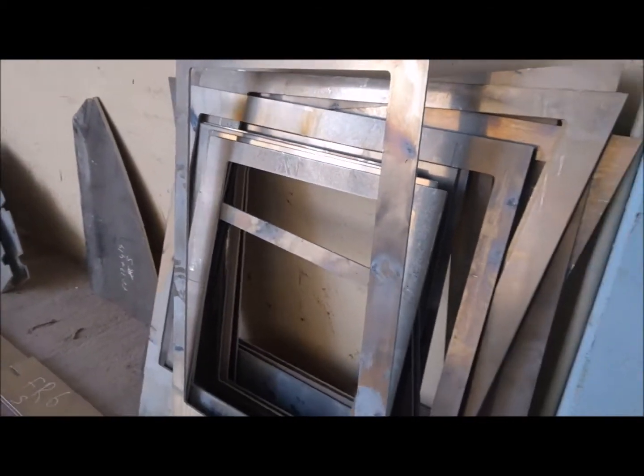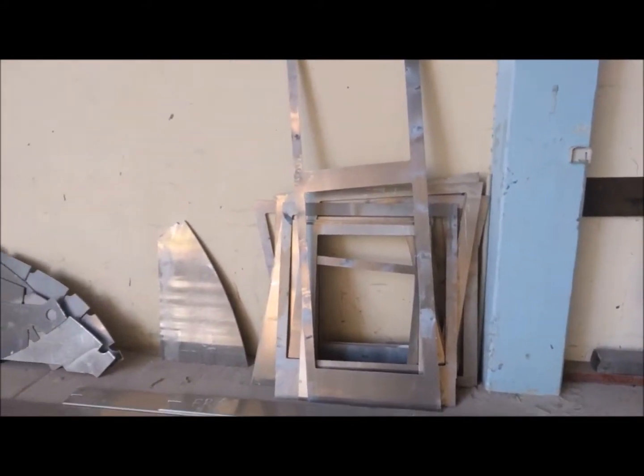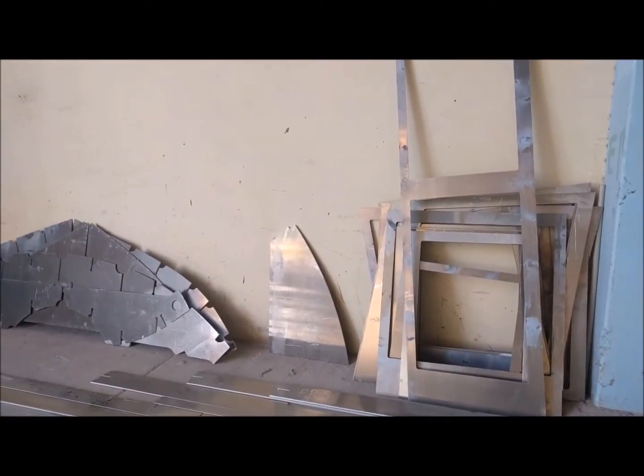These are window frames that you're looking at here. These go around the house. We have 360 degrees of glass around the whole salon and super salon as we're calling it.